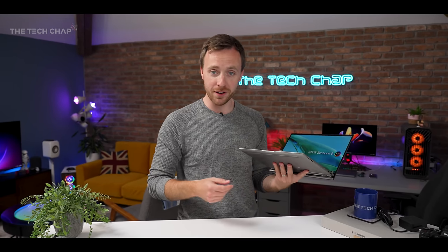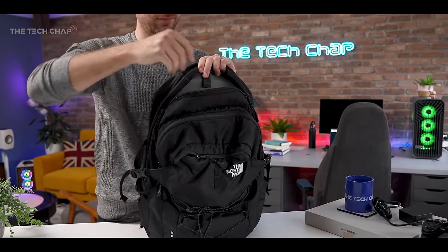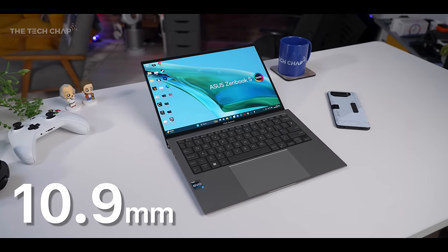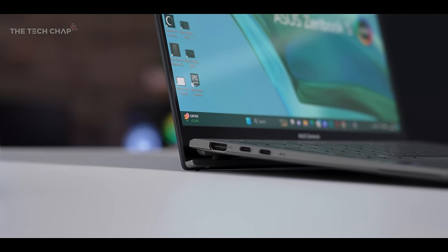The two most important things for an ultrabook: thinness and lightness. This checks both boxes. We're talking just one kilogram — that's 2.2 pounds for my American friends — and when closed, it's just 10.9 millimeters thick, which is significantly slimmer considering last year's model was 14.9 millimeters. It's around 30% thinner.